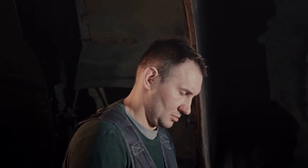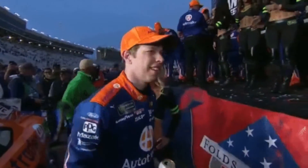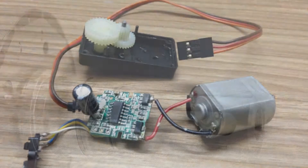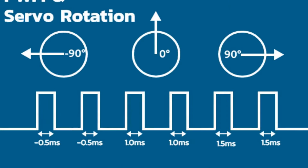Have you ever wondered how a servo motor works? Well, you're about to find out. Picture a tiny device with an output shaft — and this isn't just any shaft. This one can be positioned to specific angular positions.